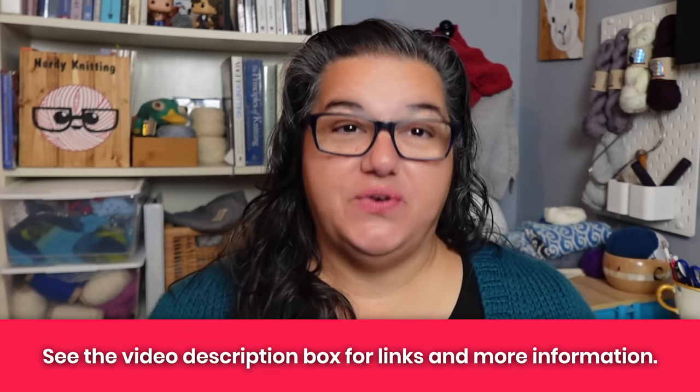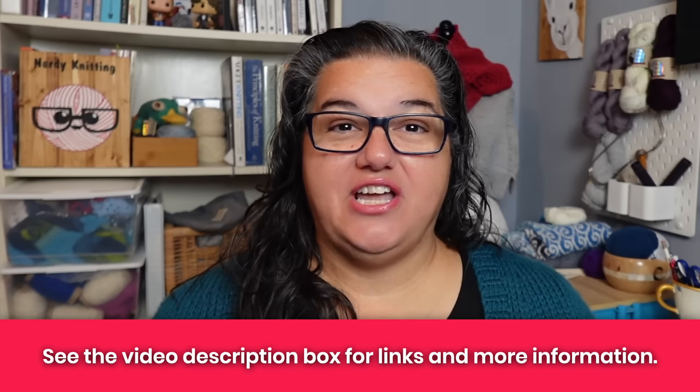I recently asked what you love to keep in your notions toolkit when you're knitting, and you shared lots of great responses. You'll find a couple of things linked below: first is the community post that originally inspired this video. There's also another video about notions I don't use anymore — things I've tried and set aside — and there are tons of great comments on that video too. I'll link it below and at the end of this video.